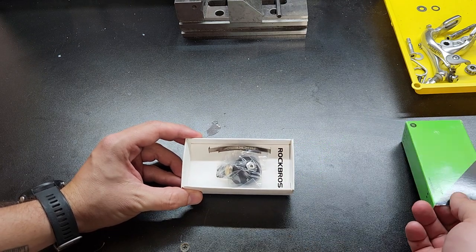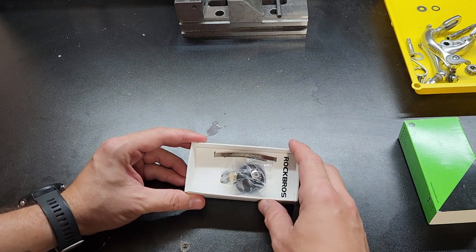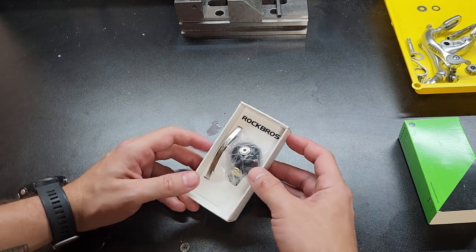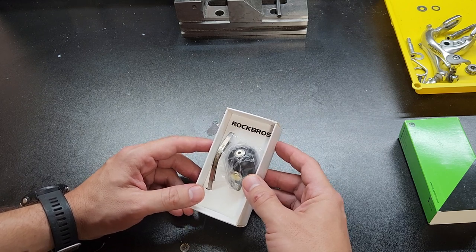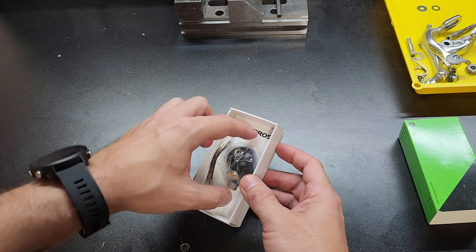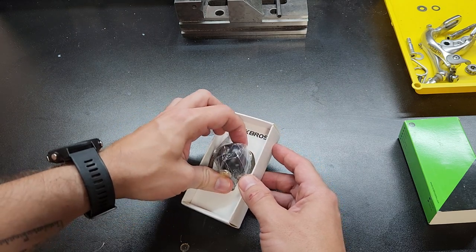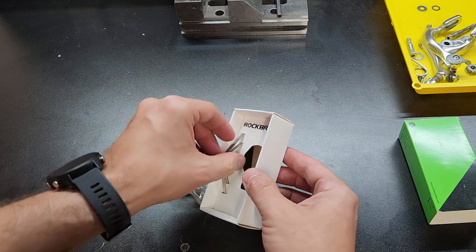The Spur Cycle is about $60, so a lot more — it's probably better, to be fair. And if you want a more premium version, I would recommend checking them out. I'll put their link in the description as well. I'm sure it sounds better and will probably last longer, but I don't want to spend $60 plus on my bell, so I went with the cheap one. So let's check it out.